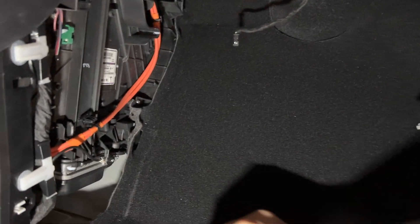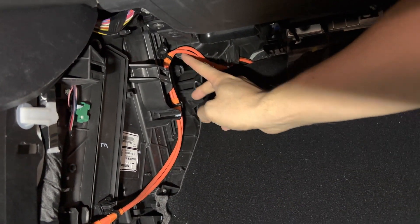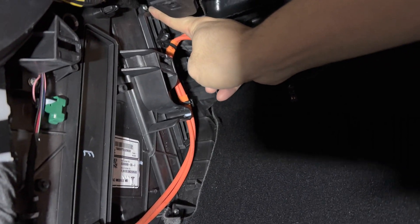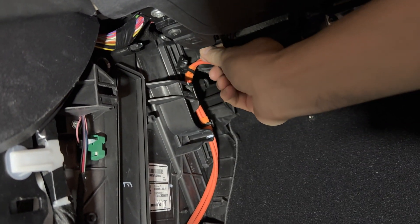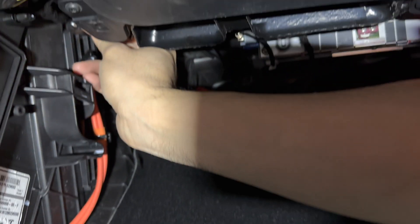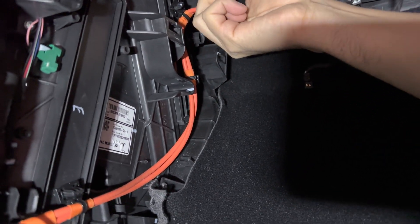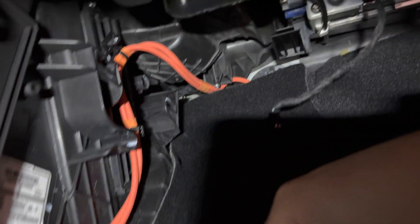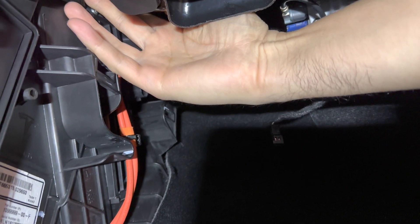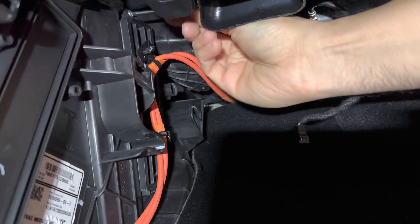For the older Model 3, you do have the hex screw behind this cable here — it's actually located up top right there. Use their tool to go ahead and unbolt that by turning counterclockwise. The new Model 3 and Y have it located at the bottom, which is easier to get to. I think they started doing that in 2020 or 2021.